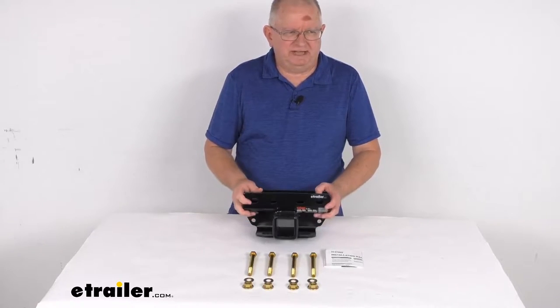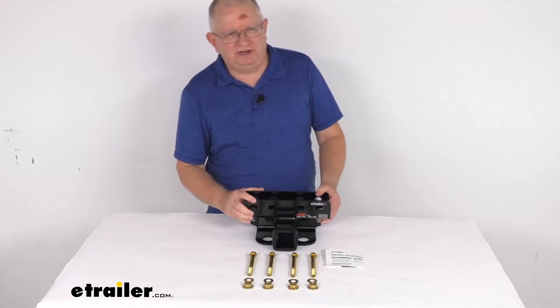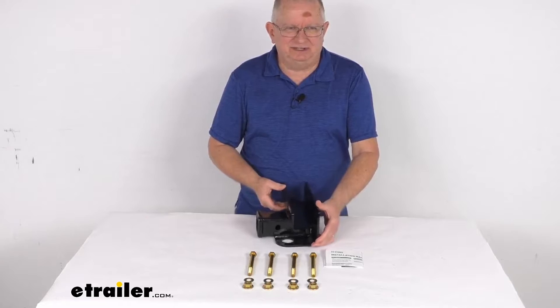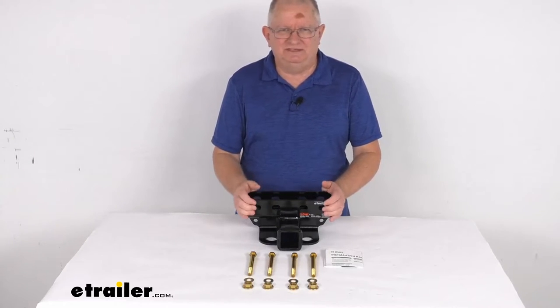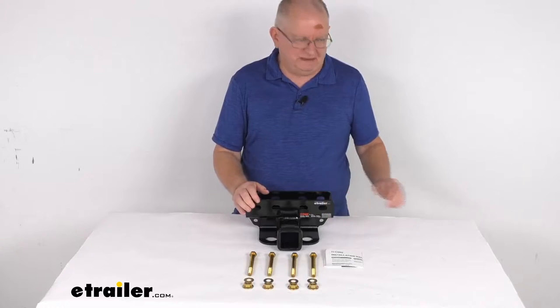Hello everybody, this is Jeff Fadit from Trailer.com. Today we're going to take a look at this CURT Custom Fit 2-inch Trailer Hitch Receiver. This is a custom fit part designed to fit the 2021 Ford Bronco. On a custom fit part like this, I always recommend going to our website and using the fit guide — put in your year and model vehicle and it will show you if this will work for your application.